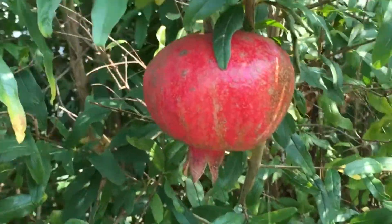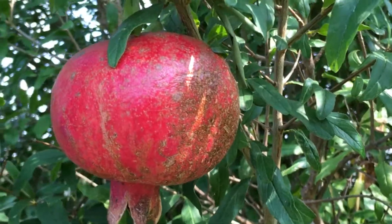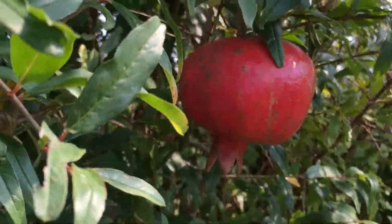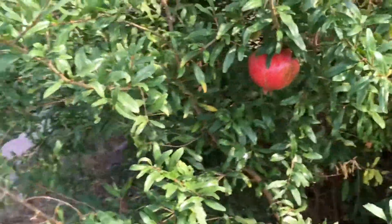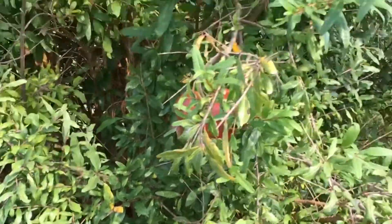We planted our tree about six years ago. We are in north Texas, a little above north central Texas, and our pomegranate tree has adapted quite well to our environment — it likes where it's at. Pomegranates do not come to fruition until sometime in September, but there are some things you need to know about your pomegranate tree.